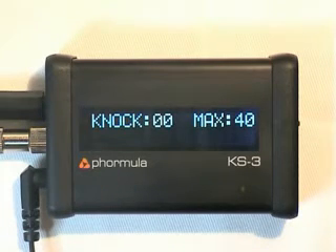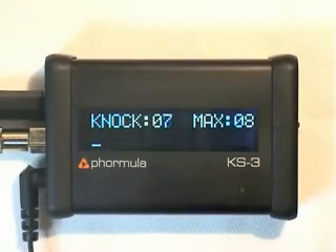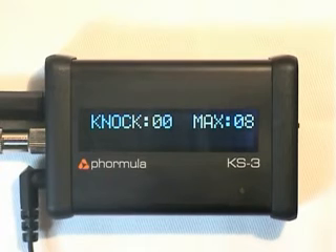Now what I'd like to do is play back a signal from the same engine where we significantly increased the boost to induce detonation. I'll just reset it again so we start from zero. As you can see we achieved a value of 93. It ran about four seconds into that clip before there was some knock.